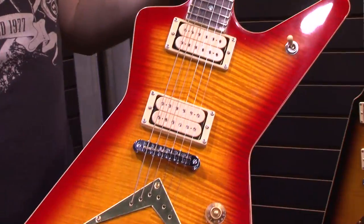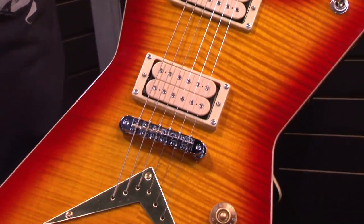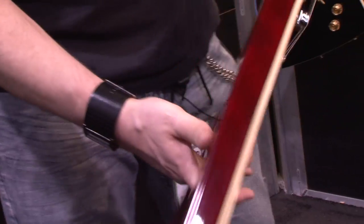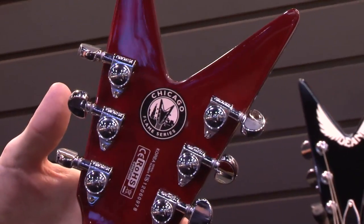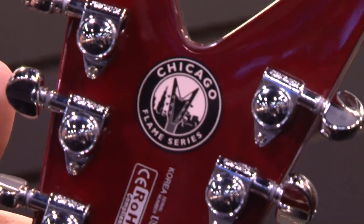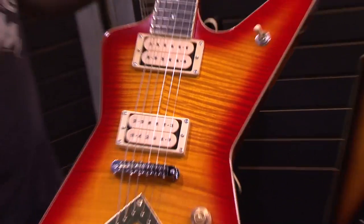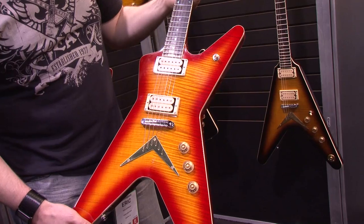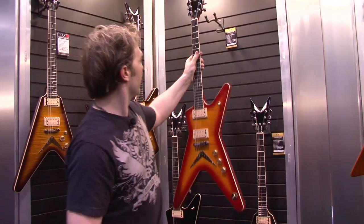This is the Chicago Flame series. This is an import series of guitars. We're using DiMarzio Super Distortion Cream Creams. It's a nice, smooth V-profiled back of the neck here. Each one will have the emblem on the back stating whether it's a Chicago Flame or Chicago Standard. Using Grover tuners, all-mahogany body, flame maple top, mixed gold and chrome hardware, ebony fingerboard, avalon dot inlays — your standard rockin' ML Dean right here.